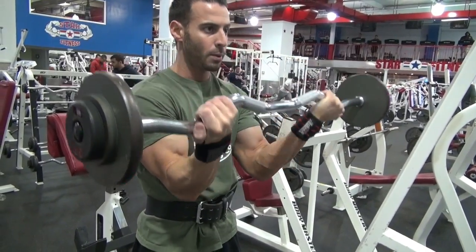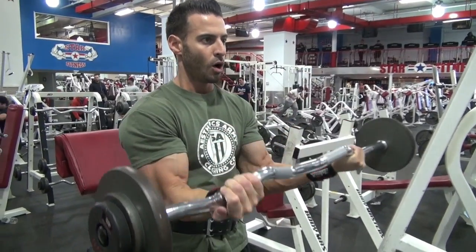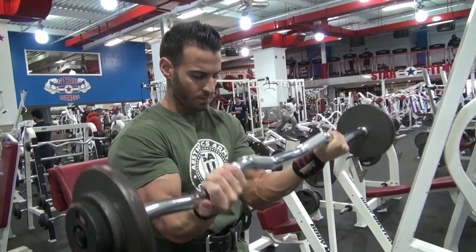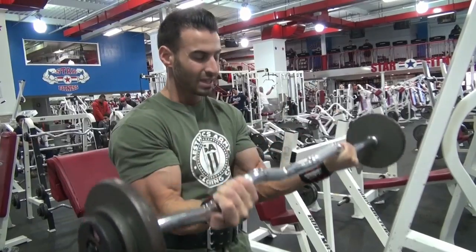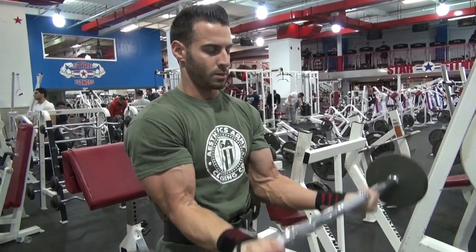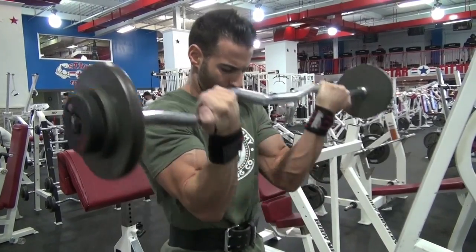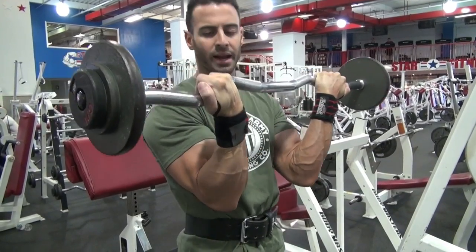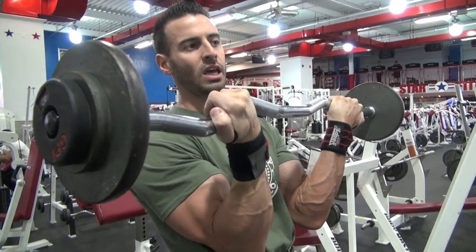Squeeze at the top, slow all the way down, squeeze. As you can see, my thumbs are on the outside of the bars, not on the inside. So keep them on the outside.